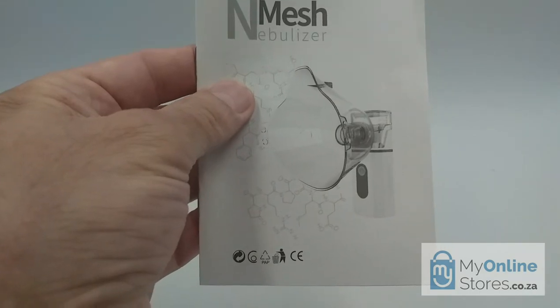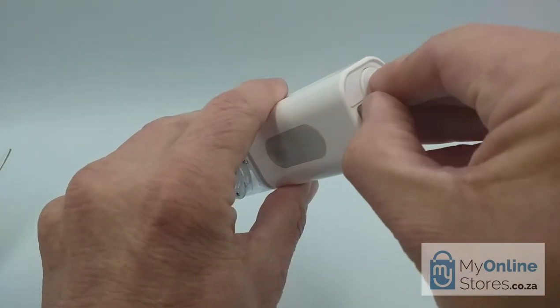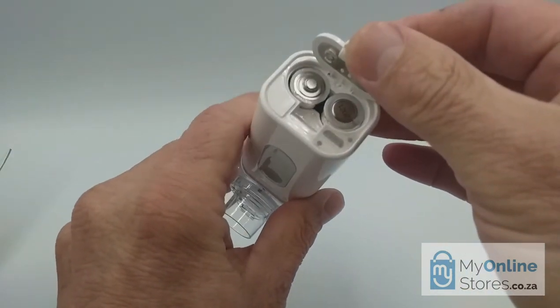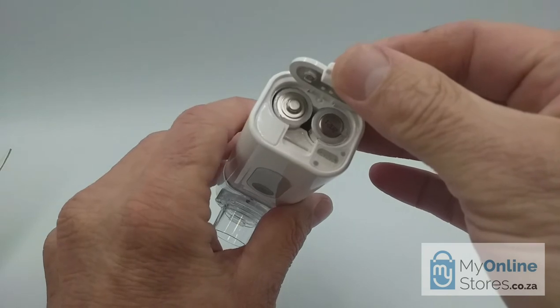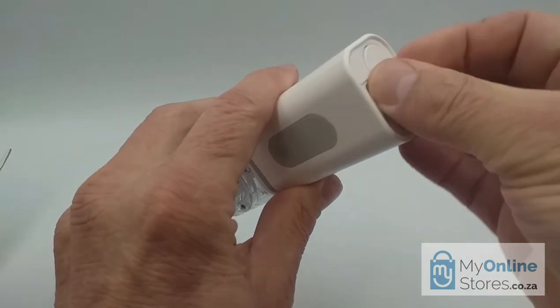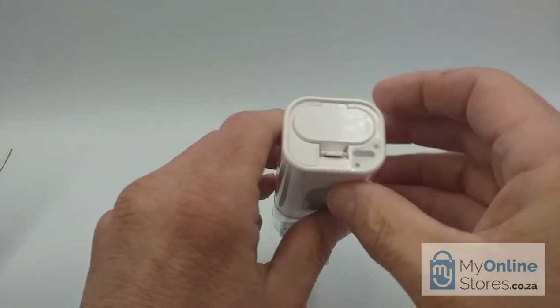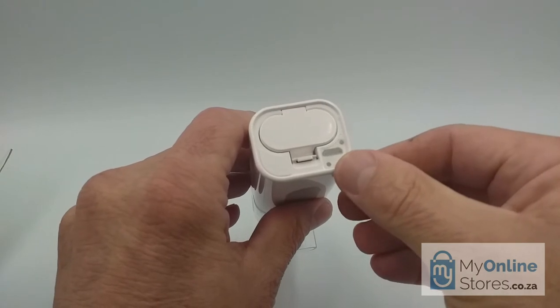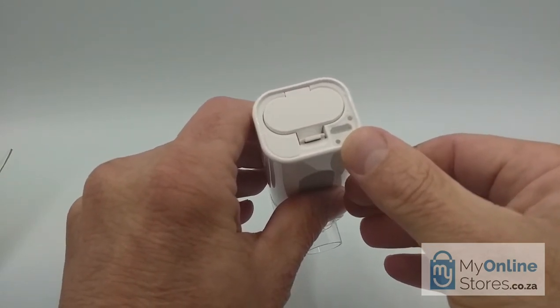But let's get back to the device. It uses two pen light batteries. I recommend you use a good quality battery like Duracell, and also that you keep spare batteries handy, especially if you're going on a camping or hiking trip to a remote area where you don't have access to a power source. On the bottom here, there's a micro USB port if you want to use the device connected to your mobile phone charger or your PC.